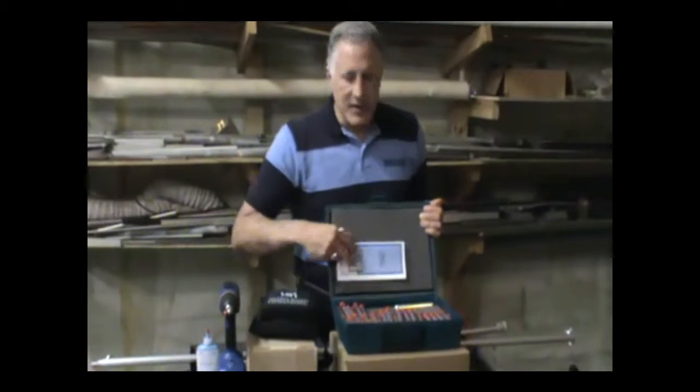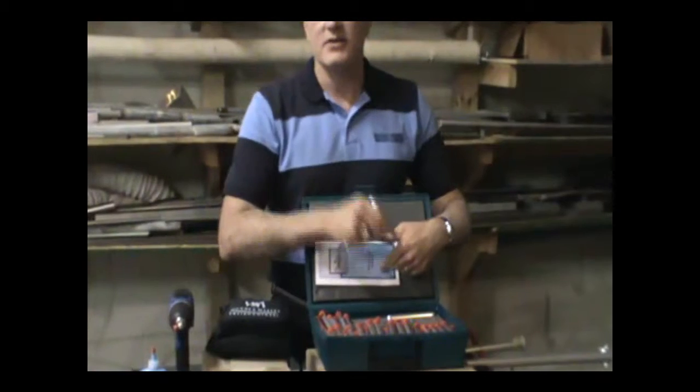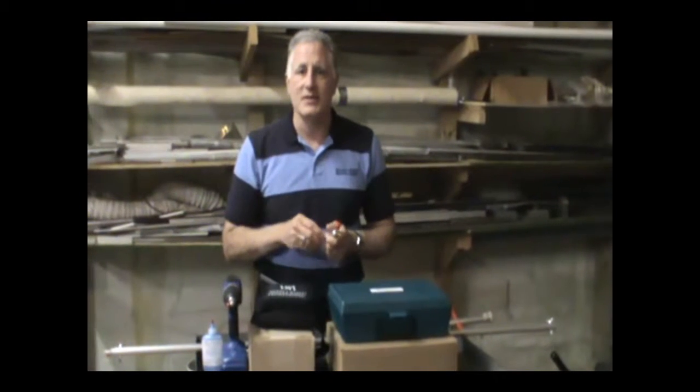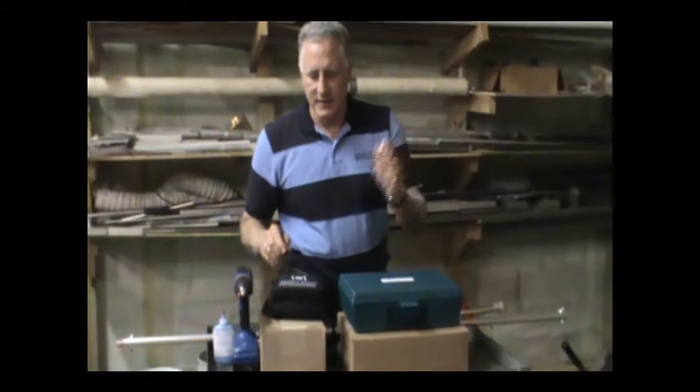Our primary product is the starter set. That's two of these handles, a hundred of the individual cutter sleeves, and even some plungers so that the laboratory that you send the samples to can get the material out of the vials.